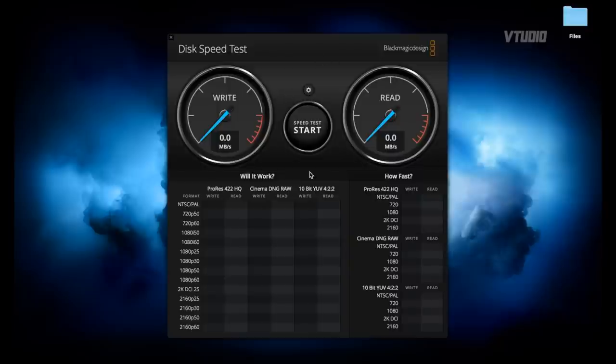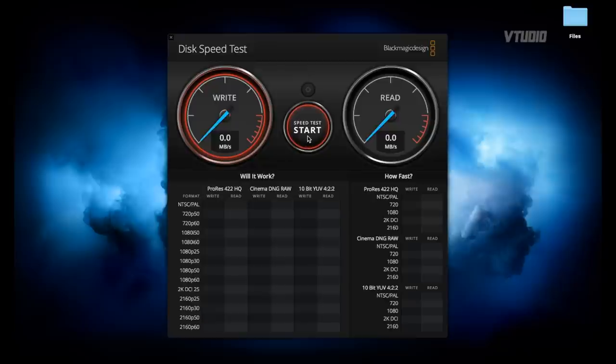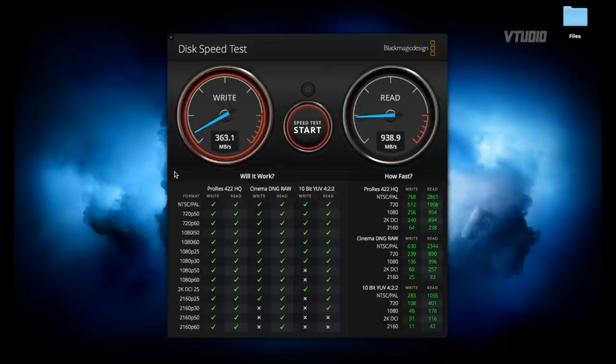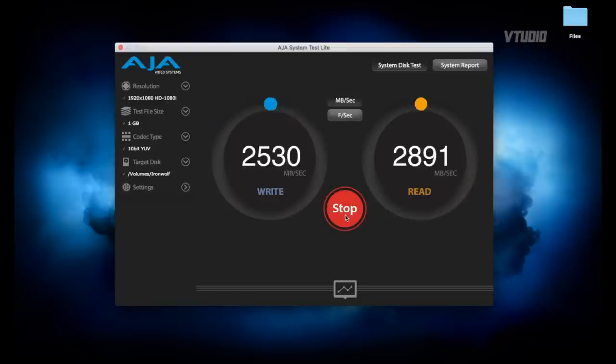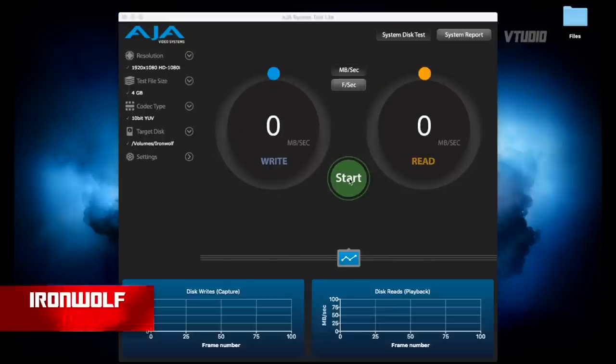To test the performance I'm using Blackmagic Design Disk Speed Test, set up to transfer five gigabytes of data. However, you can only really monitor write speeds in this application because the read speeds are off the chart — you're getting 900 MB/s, which is reading straight from cache. So I'll be using Agile instead. By default it also has very fast speeds, but if I change the test file size to 4 gigabytes it gives realistic results. First up I'll be testing the Ironwolf.